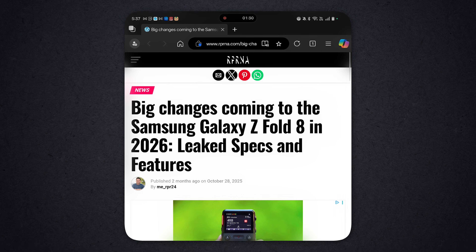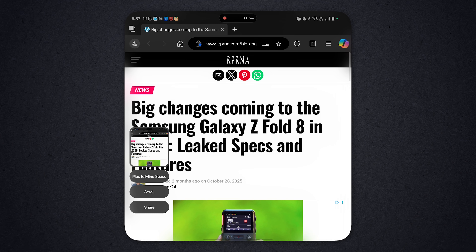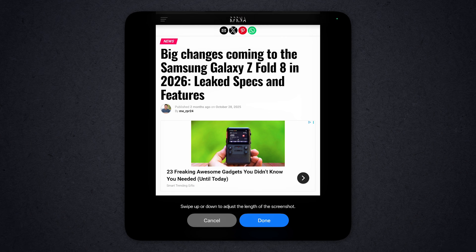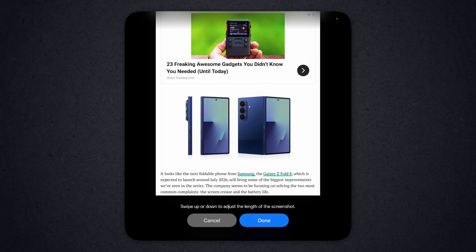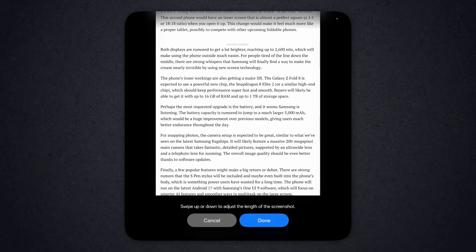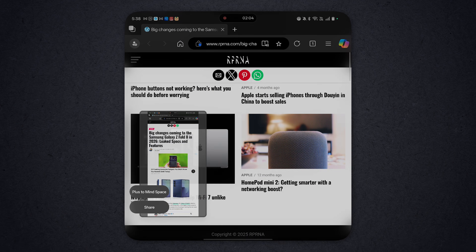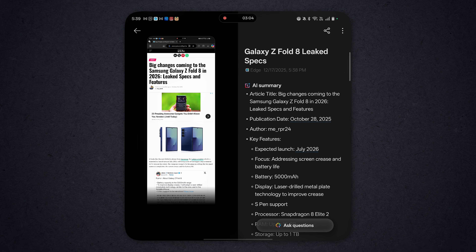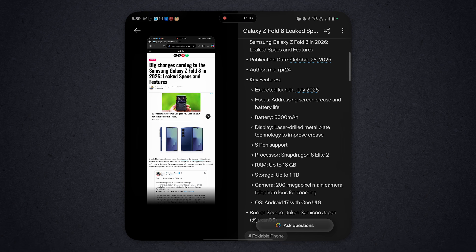So we do the three fingers down — screen capture. With screen capture, you can scroll. Let it scroll through the article on its own. The more you get, the more narrow the image is and the less it can read. Let's see what happens if it scrolls through the whole article. We'll say done, and it's going to save that article to Mindspace. Now when you go into Mindspace, you can see the article that it scanned, and it did an AI summary of it. So that's Mindspace and simply how it works.